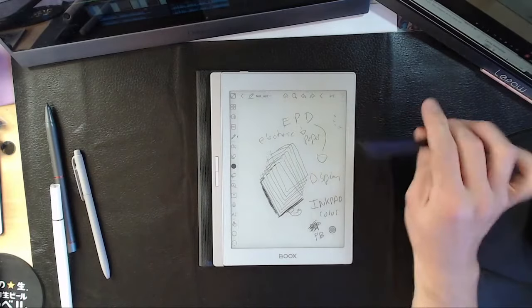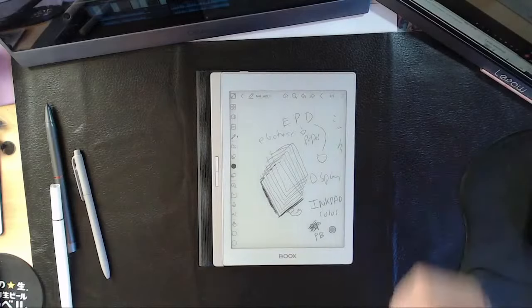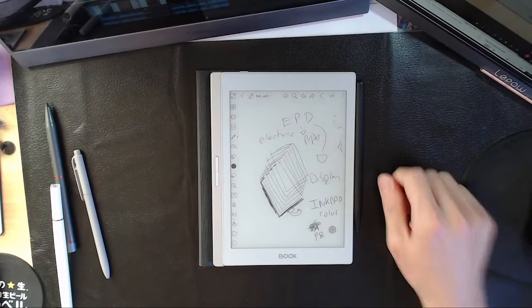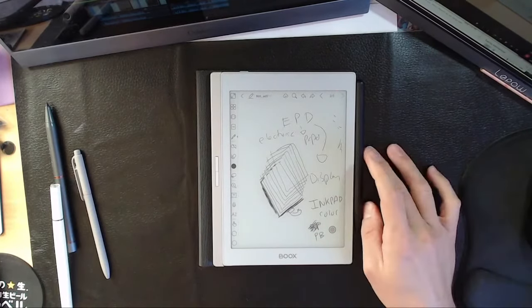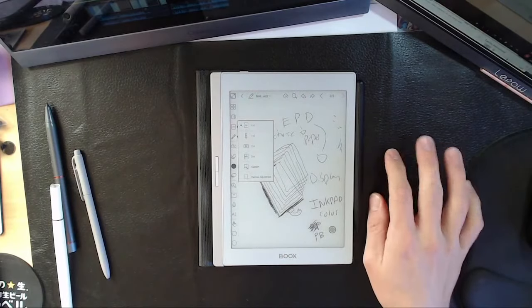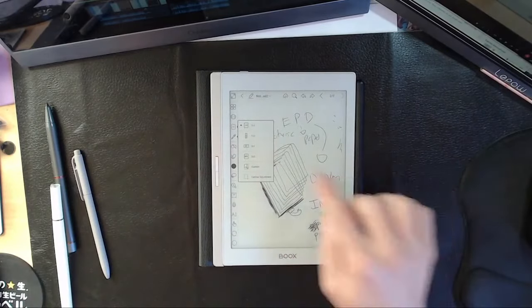The writing experience is fine but it's very hard — you are writing on a piece of glass. Something like a Fujitsu Quaderno just has no comparison; it's going to be so much better when it comes to the writing experience. A lot of people have asked about that.